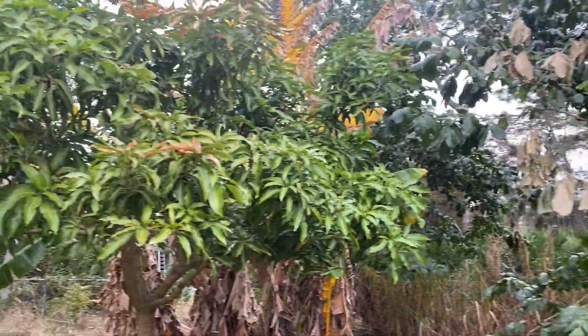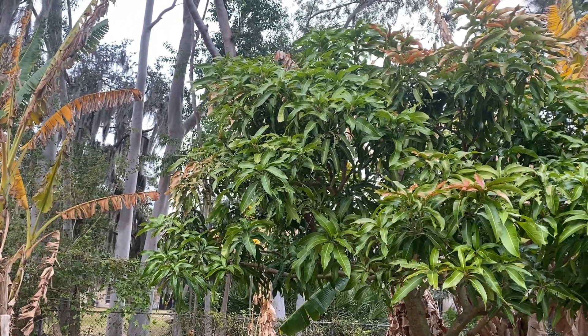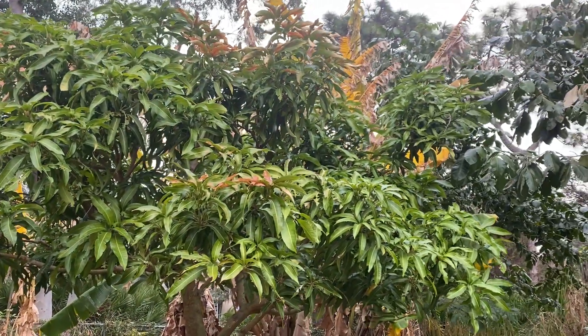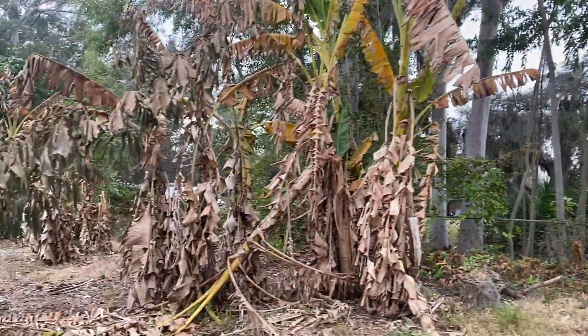The Harvest Moon is a little more protected by the eucalyptus trees in the neighbor's yard so it's not too bad. The bananas all look terrible but they'll be fine.